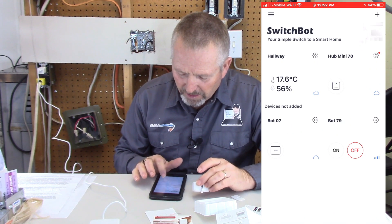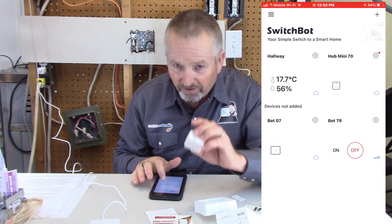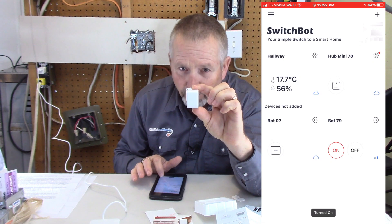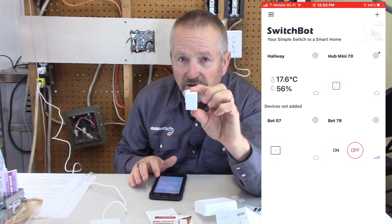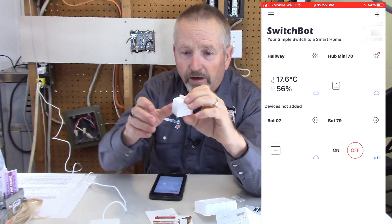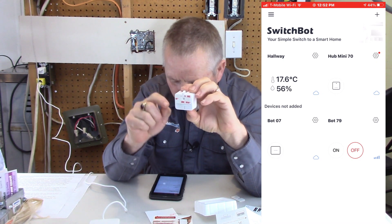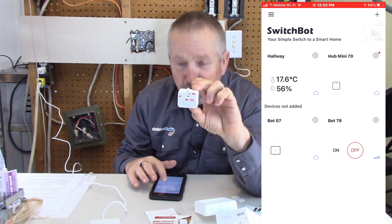Staying with that screen capture, I've changed Bot79 to switch mode. If I hit 'on' it retracts, and 'off' it deploys — that's the inverse mode. I want to change that back to the regular mode. A helpful tip: if you're going to have several of these bots, write the device number on them somewhere discrete so you can keep track of what's what.